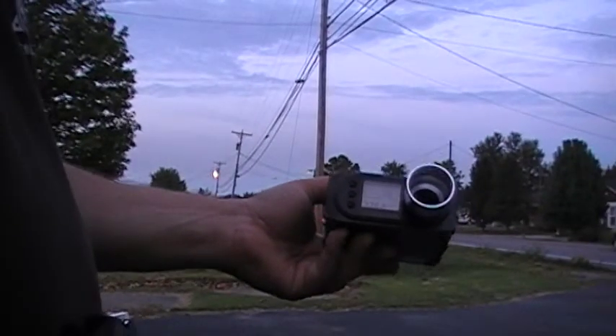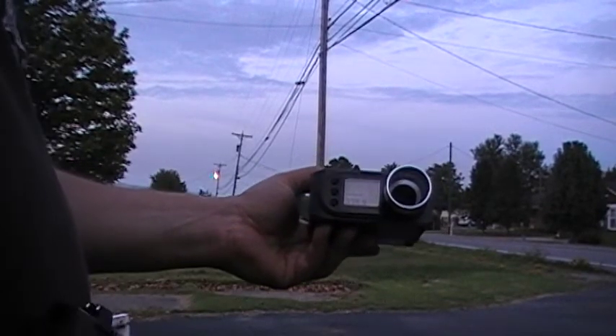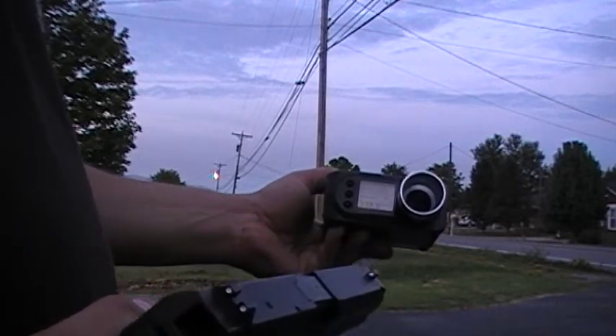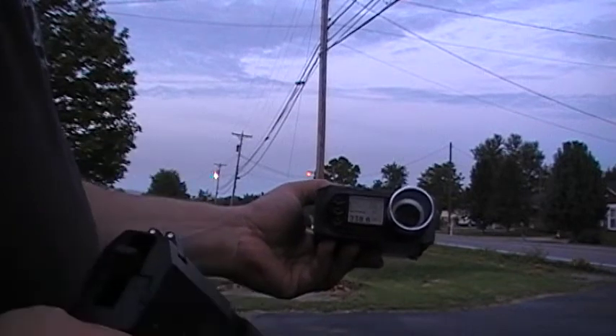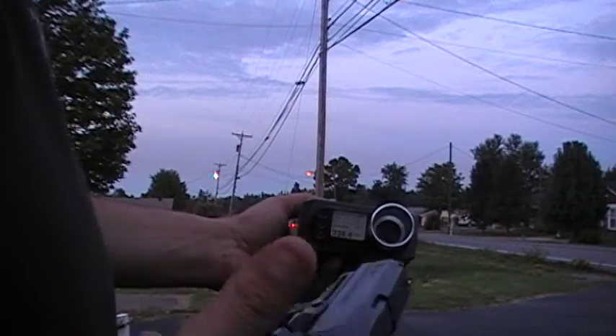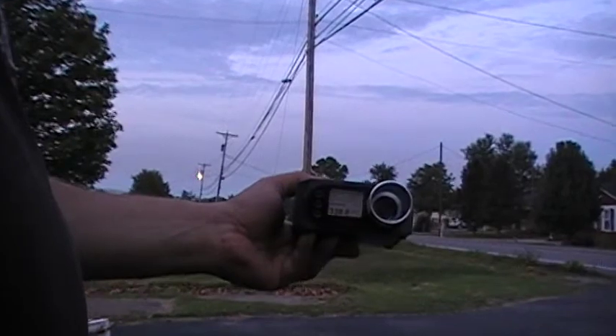So basically, with the .20 and the 12 gram CO2 cartridges, this gun's shooting somewhere consistently around the 360 to 370 FPS range. It's more than sufficient enough for CQB or for open field shooting. It's an awesome little pistol. Yes, it doesn't have blowback, but you have to consider that the blowback system does take away from your gas, because it takes the power of the shot and the gas to cycle the slide. So it's a lightweight weapon — it's a nice one to have, and shooting that hot for a pistol is just unbelievable.